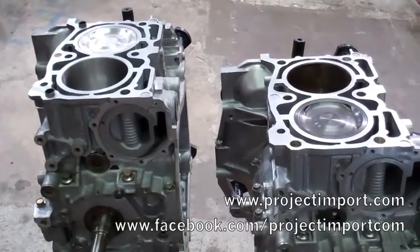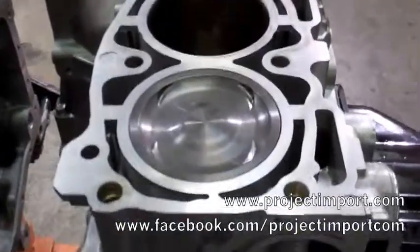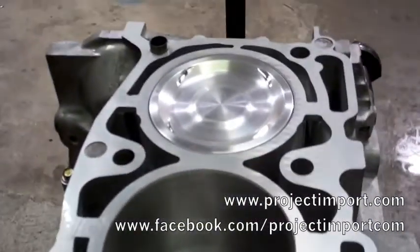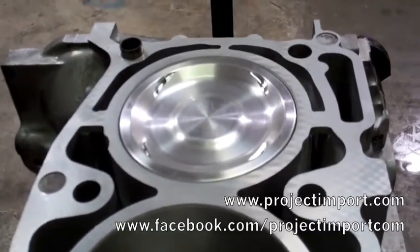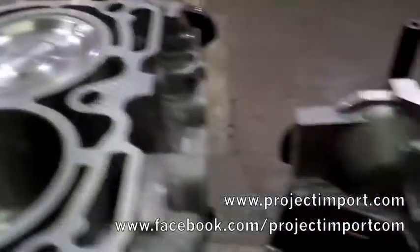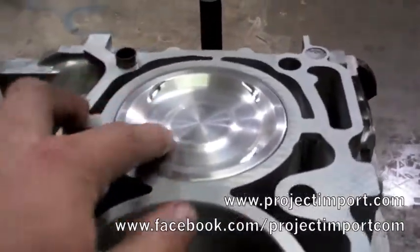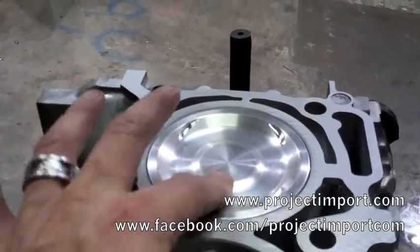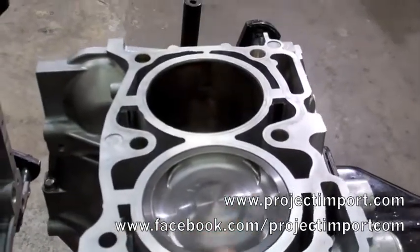We've got two Subaru EJ25 bottom ends. The right one has a set of MOLLE pistons designed for STI heads, and this left EJ25 motor has JE pistons built for 2.0 WRX heads. Looking at them, you can barely tell any sort of difference. The biggest difference is that the dish in this JE piston is about 10cc's more than the MOLLE dish overall.